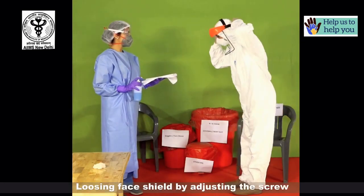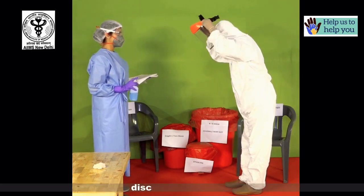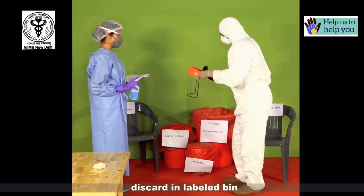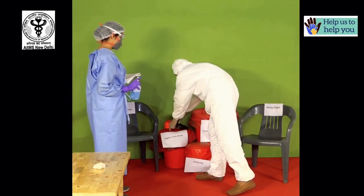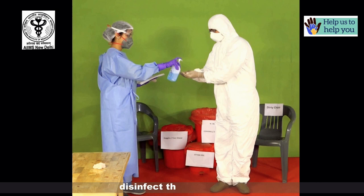Loosen the face shield by adjusting the screw and remove it by holding it from the back handle. Discard in the labelled bin. Now disinfect the inner gloves.